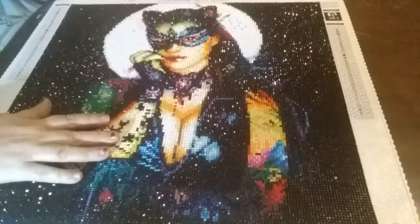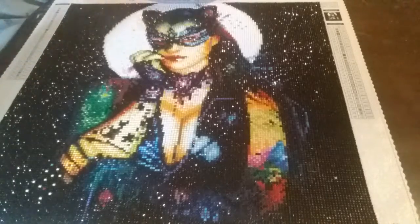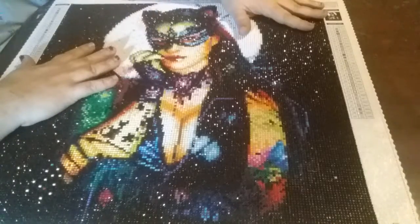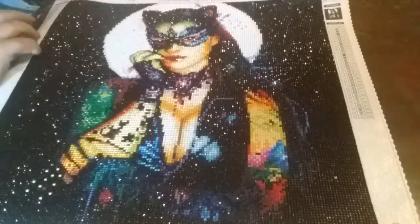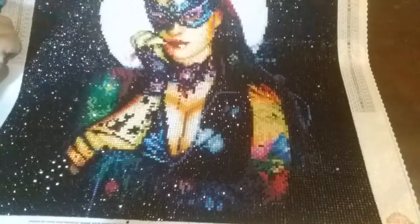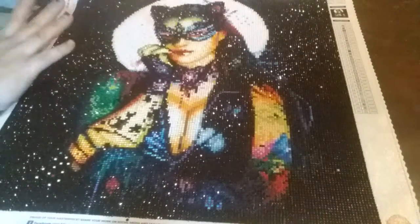Hello everybody, Ginger Diamond Painter here. Guess what — I finished Catwoman! Only took me a few days. See how sparkly and shiny she is? She turned out rather good. This is from Diamond Art Club of course.